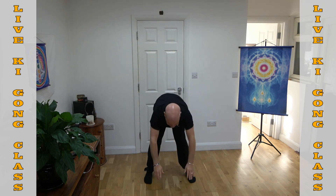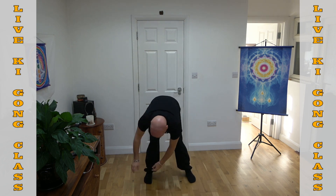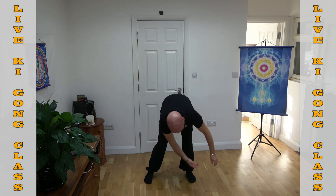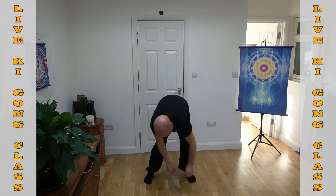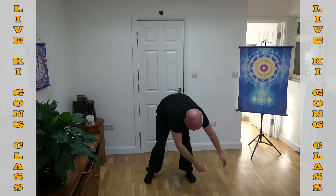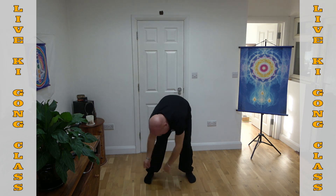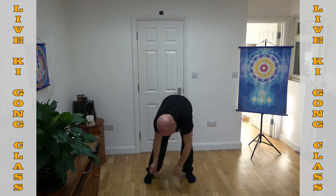Just let your arms hang and make little figure-of-eights with your arms, like an elephant swinging its trunk. Feel the movement instigated from your lower back — open up all the vertebrae, all the little discs in your back. Your spine is so important — it's the beginning of your five senses of reality. Your nervous system, your spine — just let yourself roll around. Your spine should feel like a snake swimming up a river or a stream.